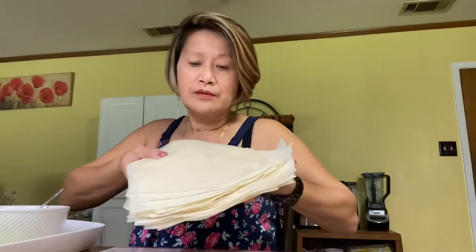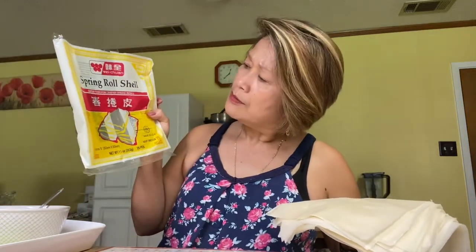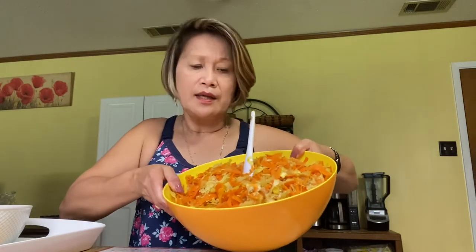Good afternoon everybody, and good evening in the Philippines! Today we are going to roll and wrap egg rolls or spring rolls. I have the wrapper here — this is the brand Sweet On spring rolls. To seal it on the side I'm using cornstarch, and for my filling I have carrots, chicken, and cabbage, which is already cooked.